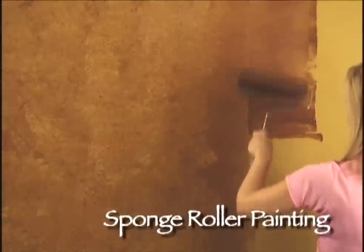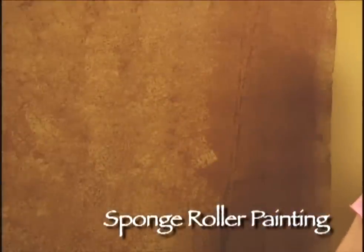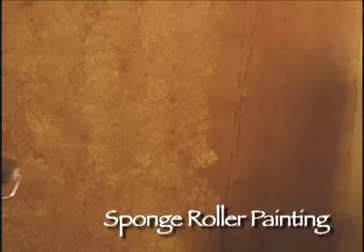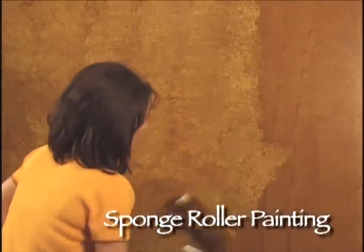Julie will go ahead and finish up by applying more glaze to the surface, keeping a couple of columns ahead of me. While she's continuing to roll, I'll do my rolling as well.